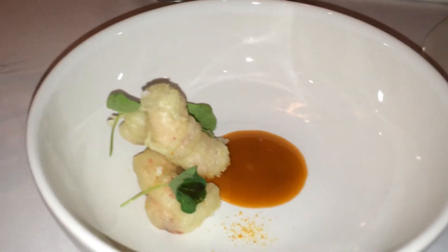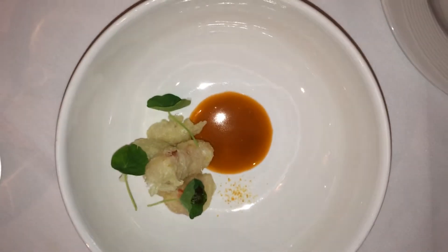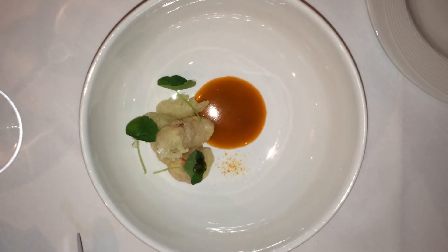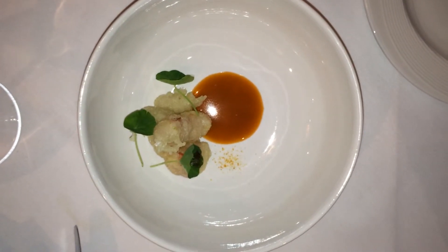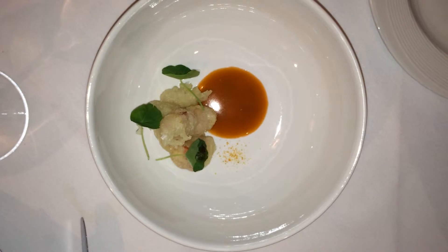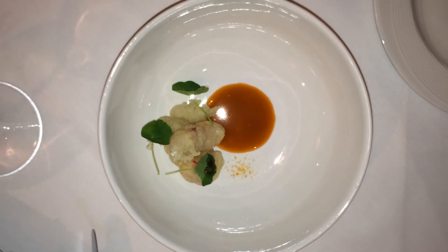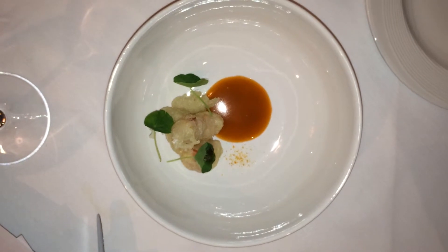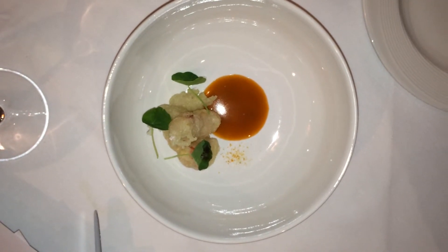Lobster — because it's cold water. Cold water breeds good lobster. This is more than they're going to get normally, but we want to make sure you guys have some. We made a tempura batter with the tamale, which is the inside goopy weirdness of the lobster, and we dredged the meat in that, then fried it so it's nice and crispy.